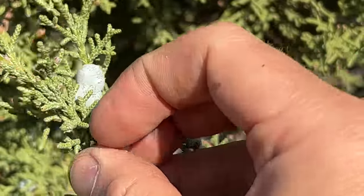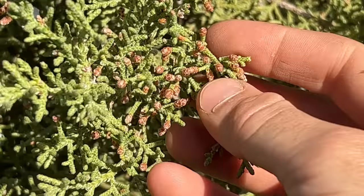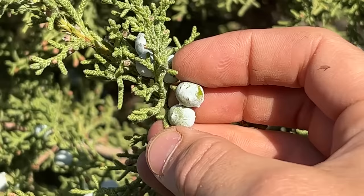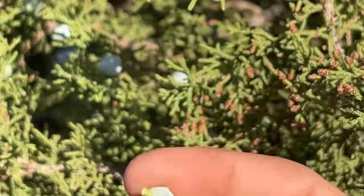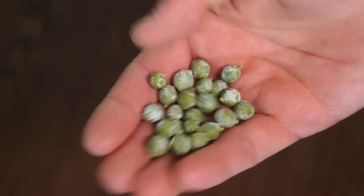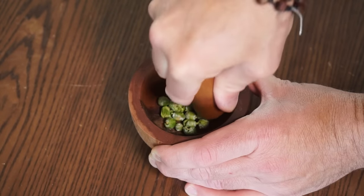So, juniper berries, like I mentioned earlier, are actually technically cones. Right here we see the male pollen cones — these little brown fellas — and the juniper berries, which are the female seed cones. I'm going to use these to make a Japanese crystal jelly candy called Kohakuto, after being inspired by a video by the great Alexis Nicole, where she made some with native plants and flowers as well.